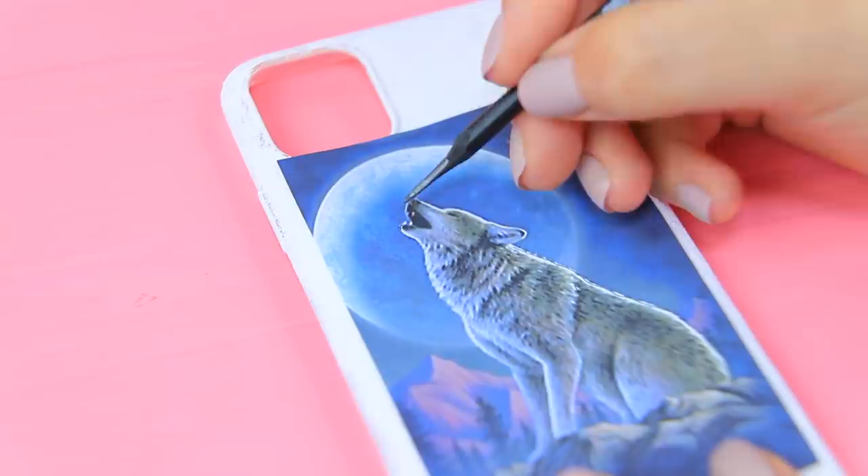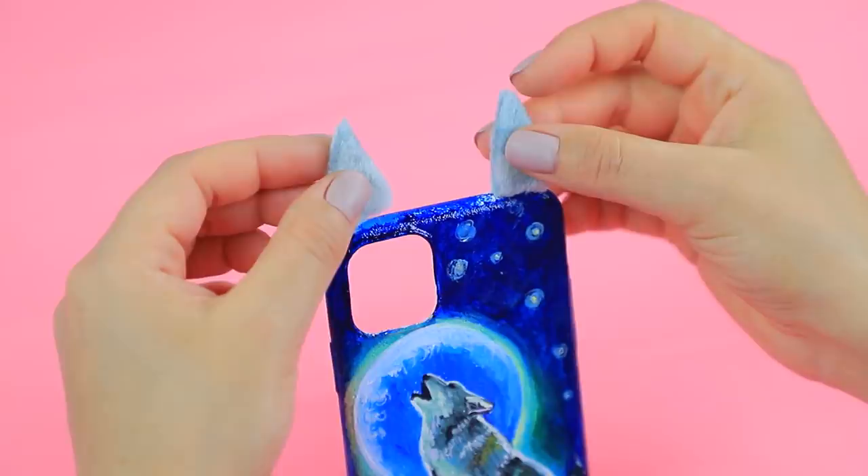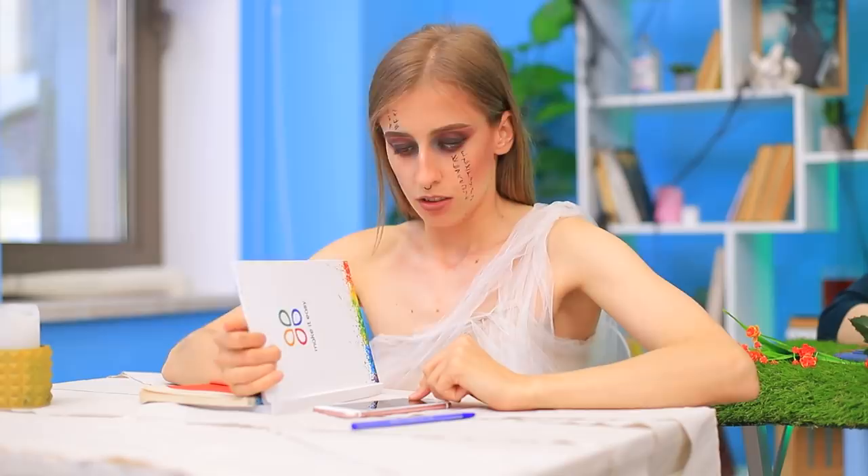Oh! I got a message! Where's my werewolf phone? Do I hear ancient Egypt? Coat a phone case with white acrylic paint. Shade a printed picture of a wolf with a pencil on the back. Trace the picture on the case. Color with acrylic paints. Glue fur ears on top. Mommy, you got a message! But werewolf still has the coolest phone case!